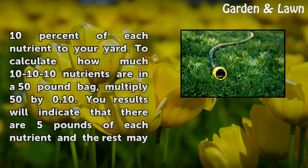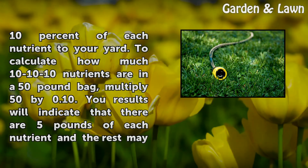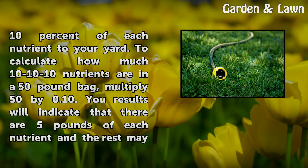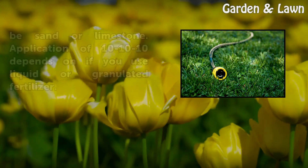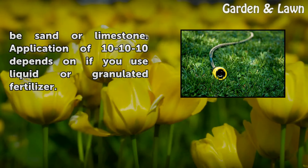To calculate how much 10-10-10 nutrients are in a 50-pound bag, multiply 50 by 0.10. Your results will indicate that there are 5 pounds of each nutrient, and the rest may be sand or limestone.